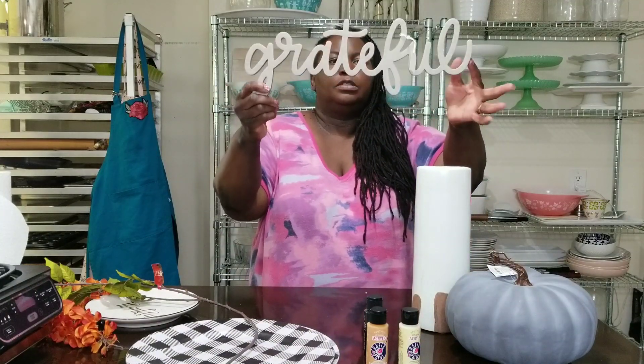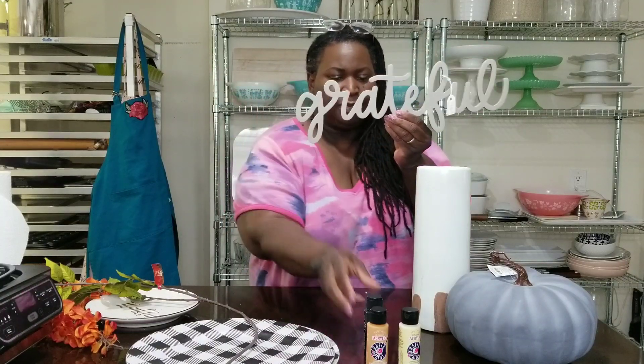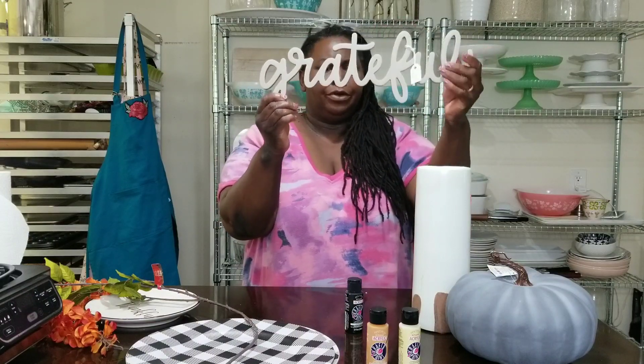Grateful. This is that paper — like stacked cardboard — and I'm going to paint it probably black so you can see it. It'll stand out, and I'm going to mount it on something. I don't know what I'm going to mount it on or how I'm going to mount it, but we shall see.